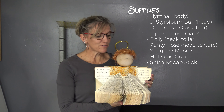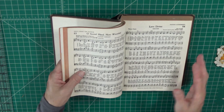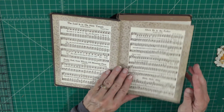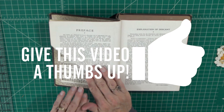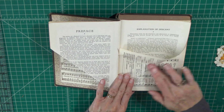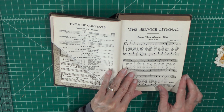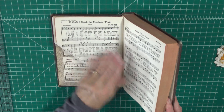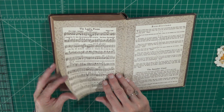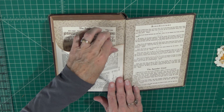The first thing you do when making a hymnal angel is separate out the direction of your folds. The first 50 pages approximately and the back 50 pages fold from the bottom up, creating the wing of your angel. So just one by one, we fold from the bottom up and turn the page back each time. You do that for the first 50 pages, then go to the back and fold 50 pages from the bottom up as well.